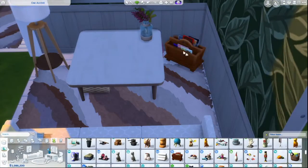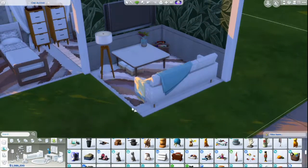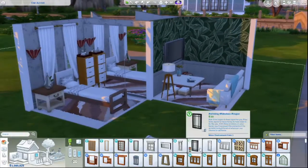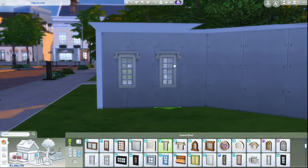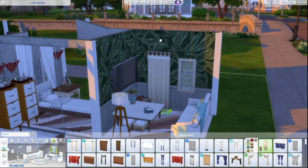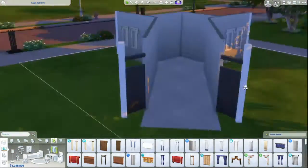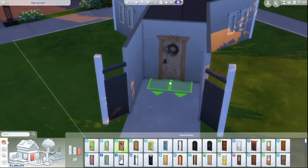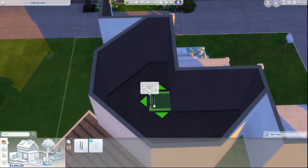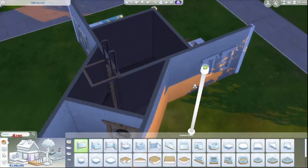That does create a challenge for adding ceiling lights, so I used a floor light and a couple of wall lights. In the bedroom I added a couple pieces of clutter and some windows, as well as curtains — something I usually don't bother with, but I've been trying to get used to adding them to builds more recently.